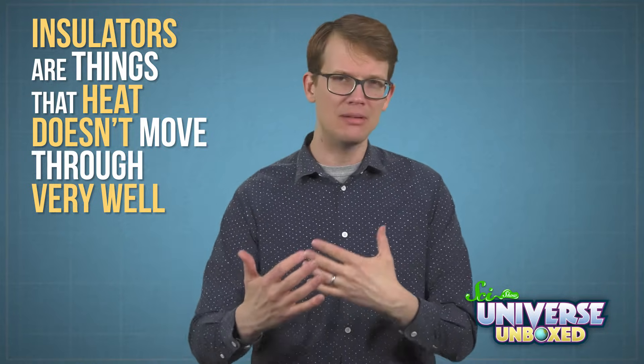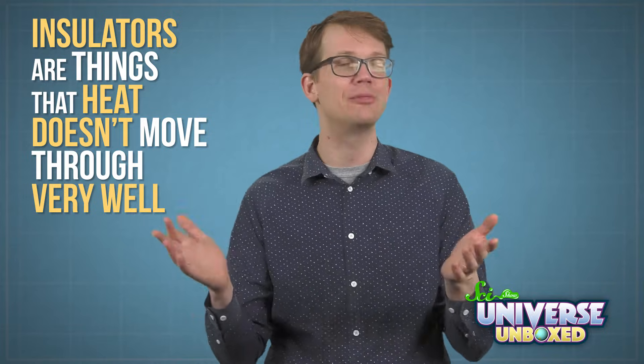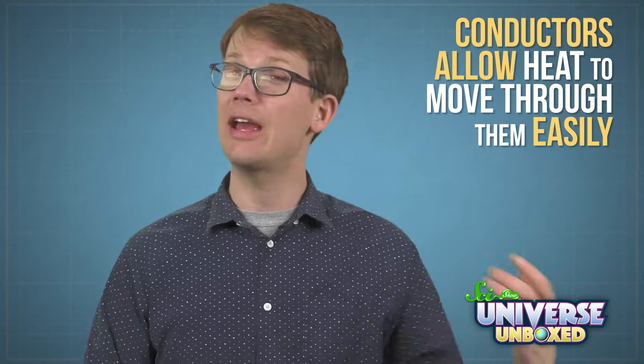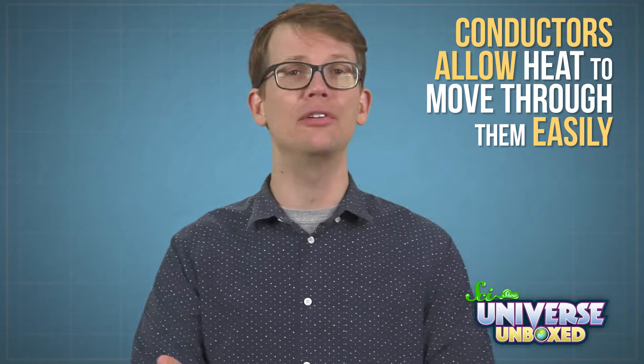Insulators are things that heat doesn't move through very well, like the cardboard sleeves on paper cups of hot chocolate. Conductors are the opposite — they allow heat to move through them easily, like metals. You can probably find insulators and conductors all around your home or classroom. Here's a quick experiment that you can do to figure out which is which.